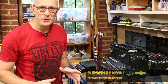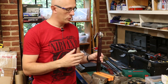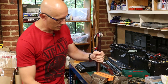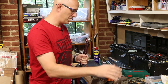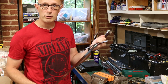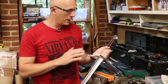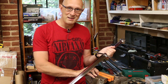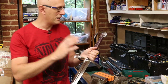Hey folks, Matt Easton here, Scholar Gladiatorius. I've got a little follow-up review and some advice and observations on the Dynasty Forge bastard sword. I've got these magnetic grip faces on the vise — they're made of some kind of tough rubber. Great for gripping blades if you want to do some work on the hilt, maintenance, cleaning, whatever. I'll put a link below because they're really worth it. On to the sword.